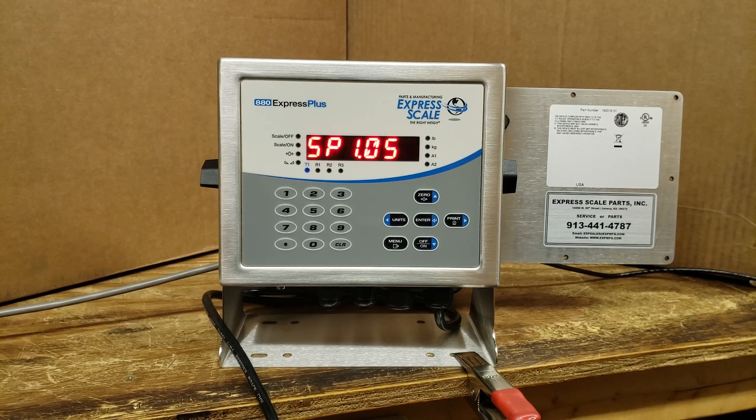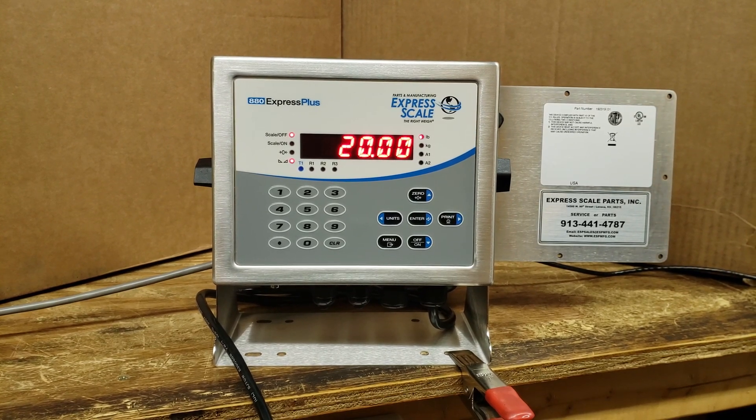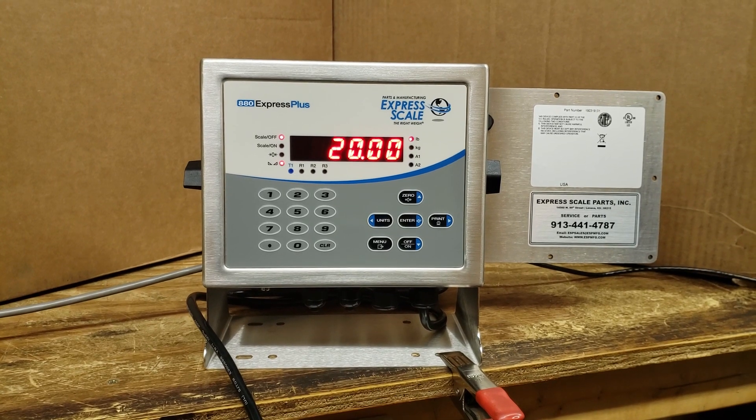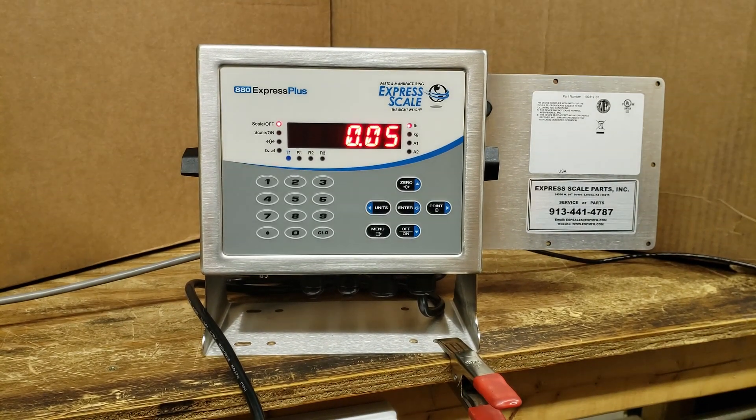It'll come back up to the live weight. At this time you can remove the weight from the platform.